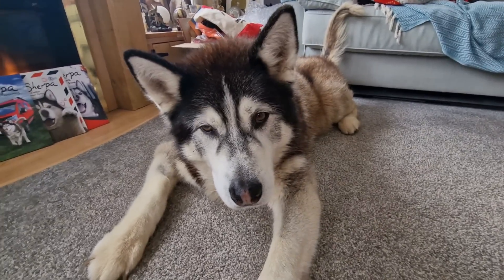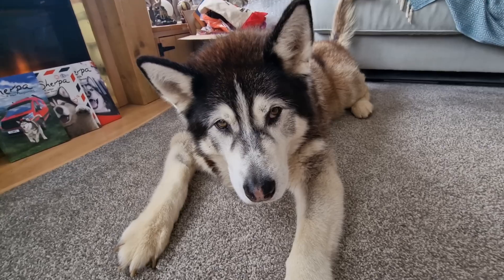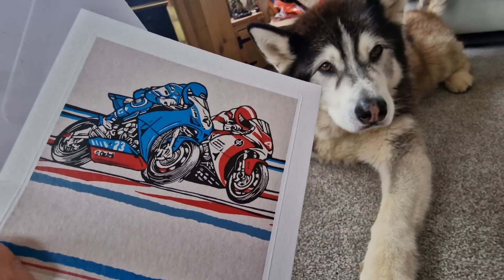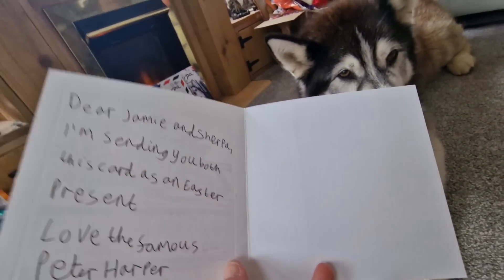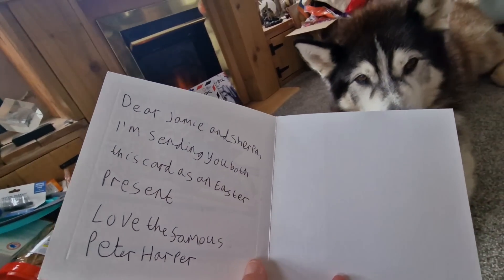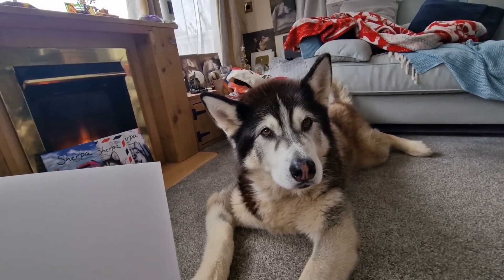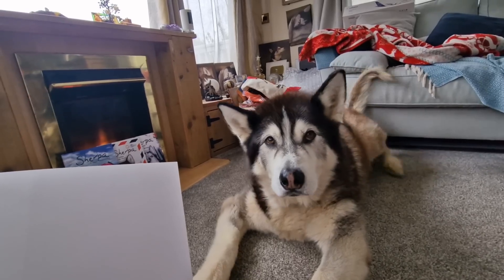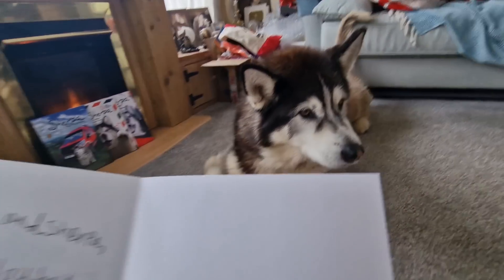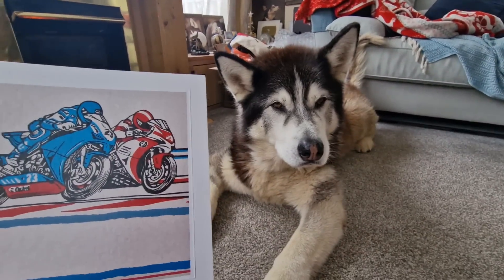This next one - we know exactly who this is from from the writing. This is from Mr. Harper and he's actually written on here - look, the two motorbikes there - Sherpa is definitely the red one! 'Sending you this card as an Easter present, love the famous Mr. Harper.' Mr. Harper, you are definitely famous - isn't he? Peter's a very famous person. Yes, not more famous than you obviously, but he is famous. Peter, thank you buddy - take care, and yeah, I hope you're having a lovely week so far.